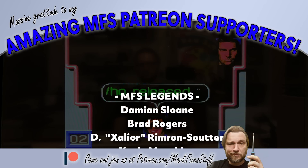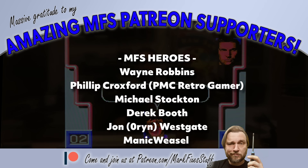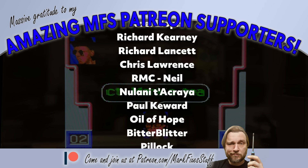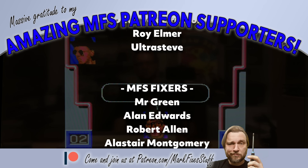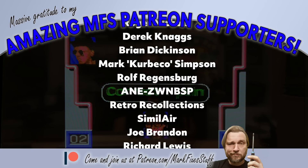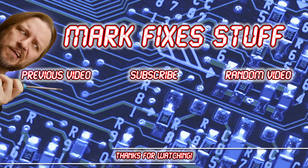Did anyone have anything like this back in the 80s? Let me know your experiences below. I want to say a massive thanks to my Patreon supporters here on the screen. Markfixesstuff is driven by them and I wouldn't be able to make these videos without them. If you fancy becoming a supporter, pop along to patreon.com/markfixesstuff. Thank you all so much, and thanks for watching this video. Here's a couple of others I've made — let me know what you think of them. Bye.